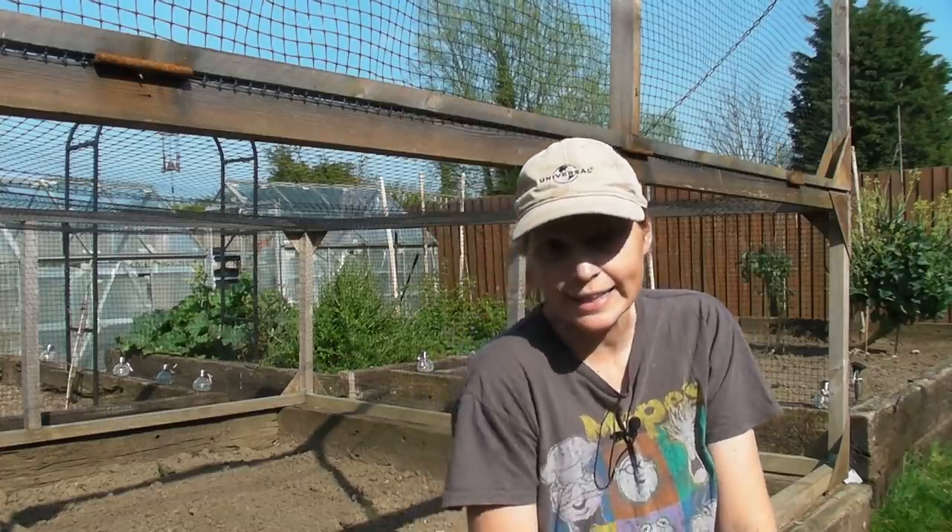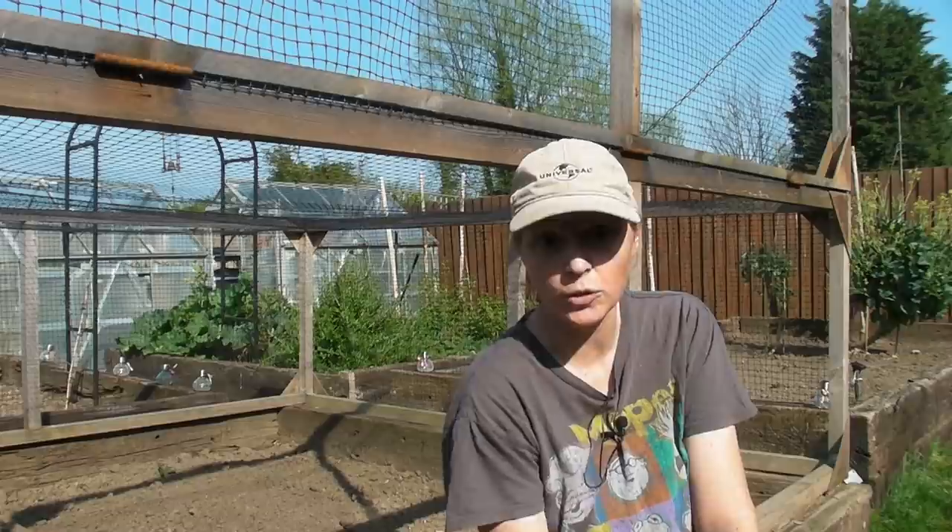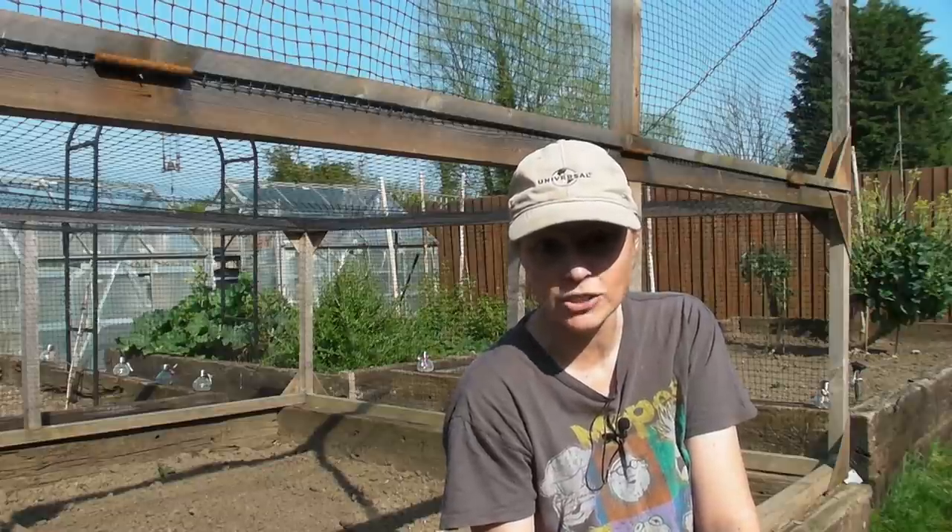Hello, it's the beginning of April and I just thought I would show you how everything is getting on. I've got a few seeds that I need to sow.